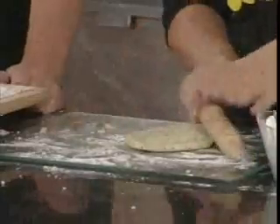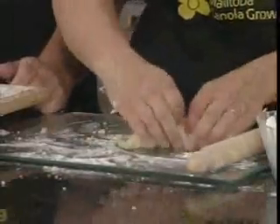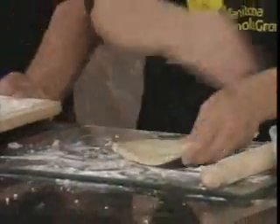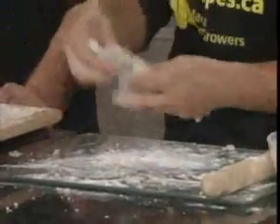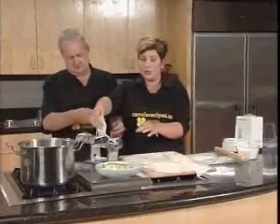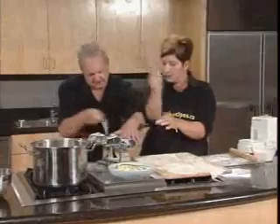We have our pasta maker. There are different types of pasta maker, but you can do it by hand, or there are ones that hook up to electricity. This is on the first setting — this will just give you an idea.